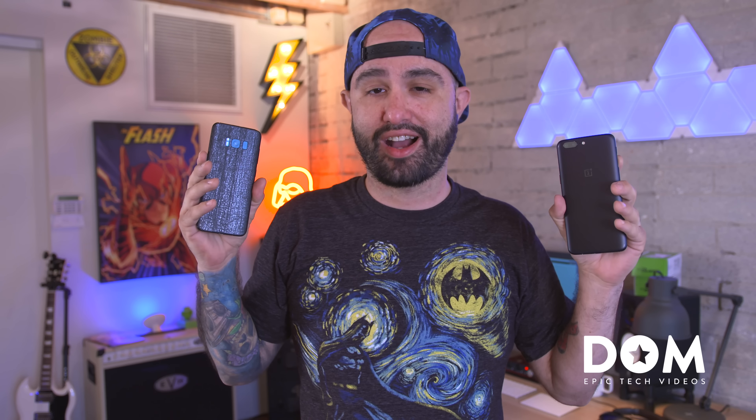What's going on everyone, this is Dom, and today we're having a battle royale between the top dog of the Android camera space and the underdog. This is the Galaxy S8 versus the OnePlus 5.